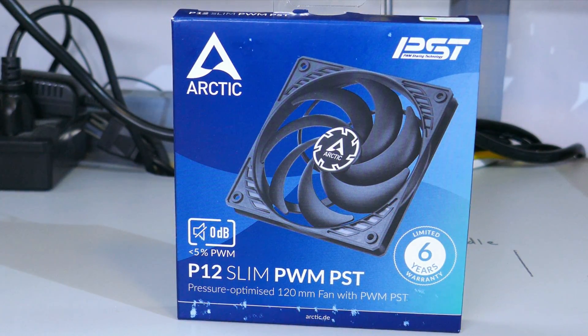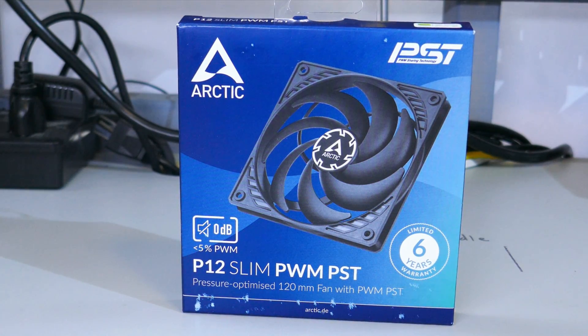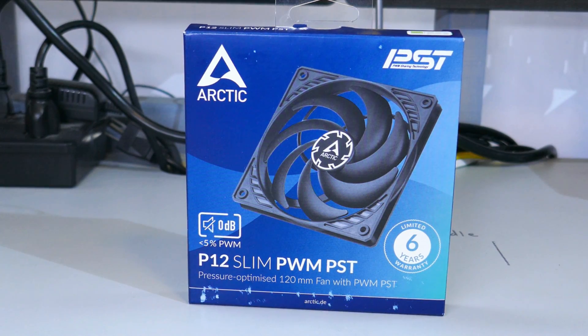The Arctic P12 Slim has a lot to live up to, sharing the same name as one of, if not the best price-to-performance fan on the planet. But can it? Let's find out.